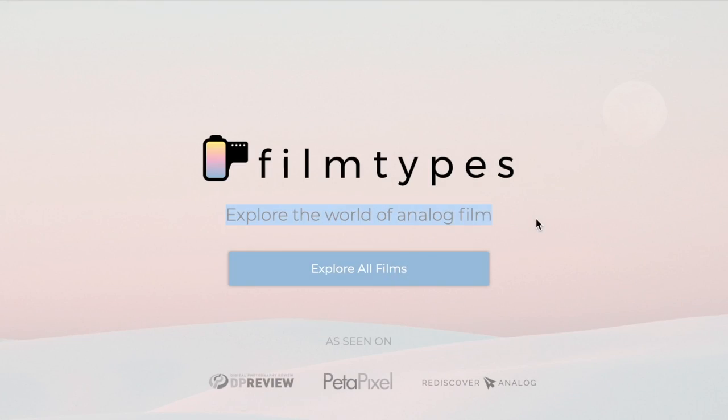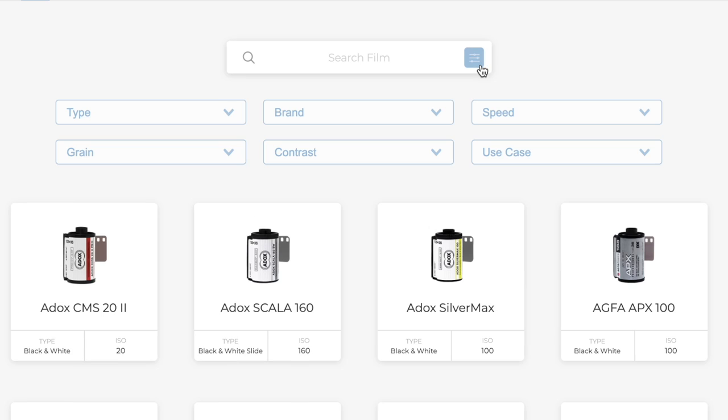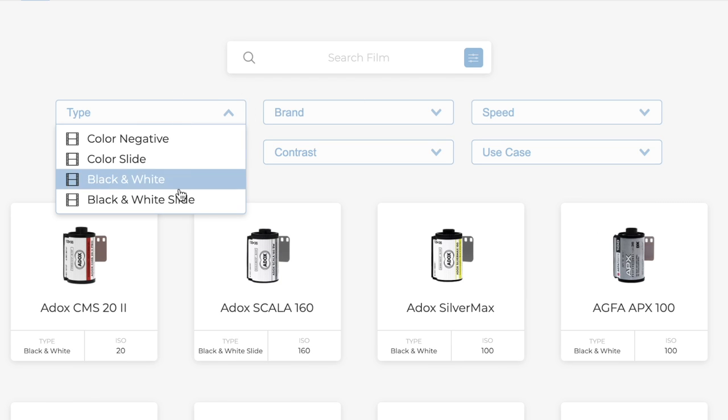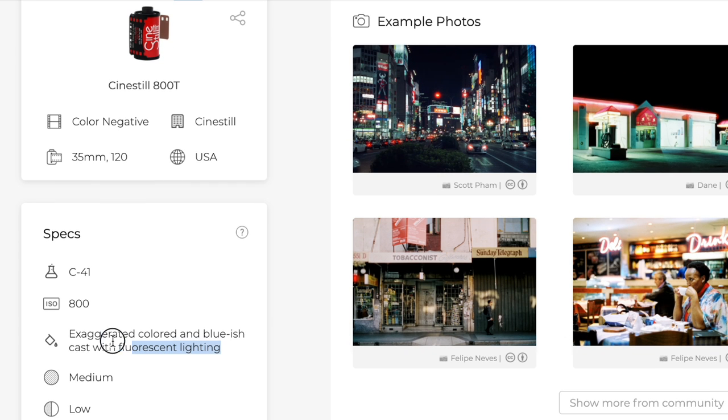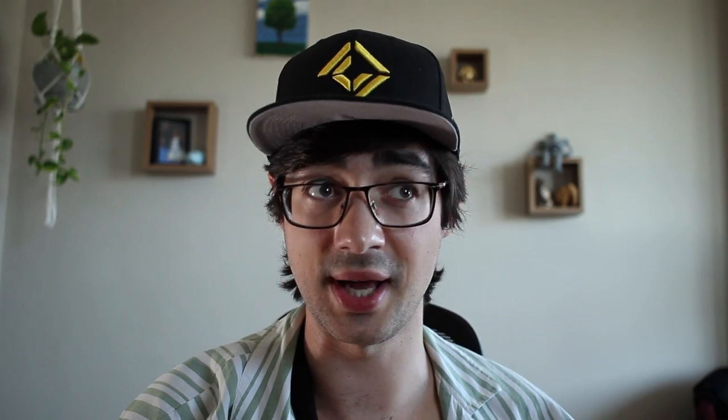Film is an investment and you want a return on your investments, so do research on film stocks and see what they can offer. A good place to start is film types — I'll link it down below. Look at sample images, read reviews, learn where that film is at its best and where its limitations lie. But there's no one universal resource. Don't restrict yourself to only shooting the way everyone else does. Not every portrait needs to be shot on Portra.